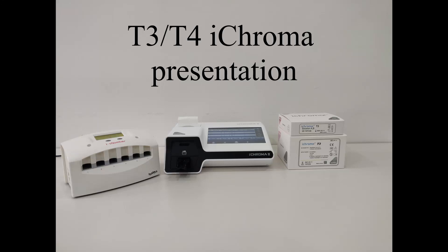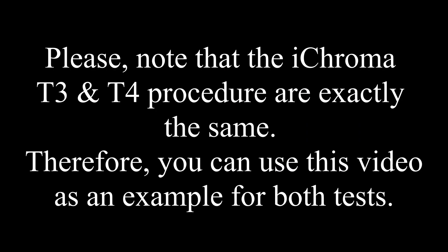T3, T4 iChroma presentation. Please note that the T3 and T4 procedure are the same. Therefore, you can use the video as an example for both tests.